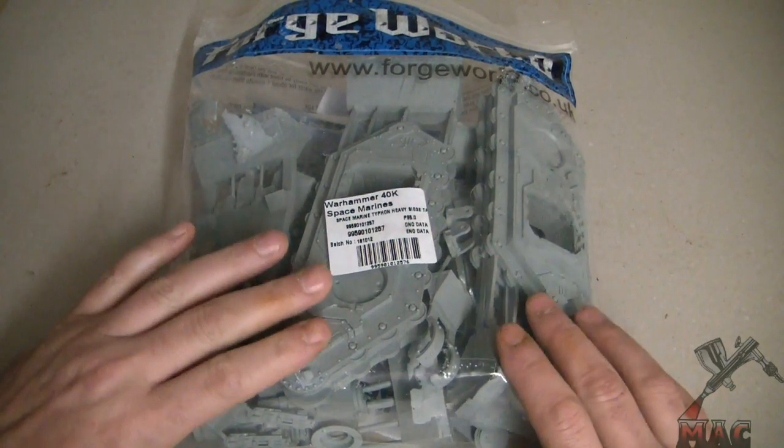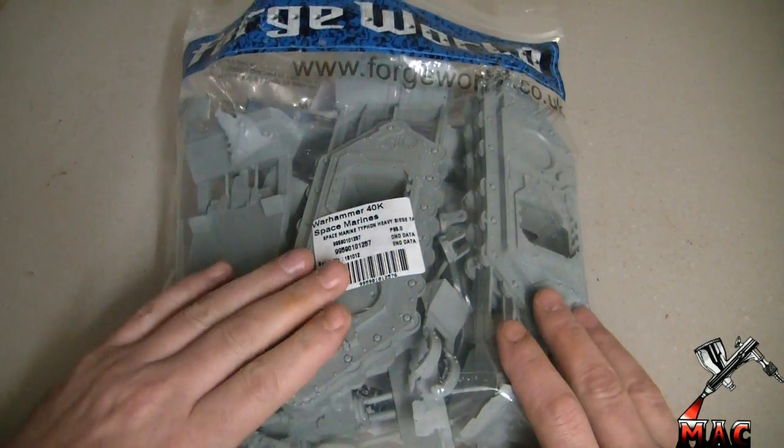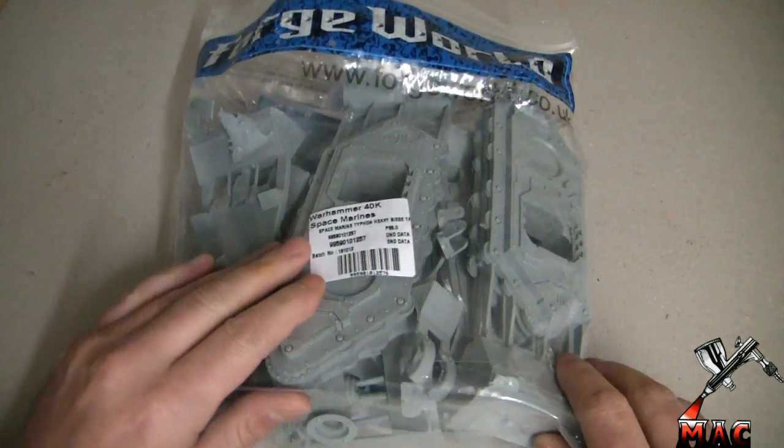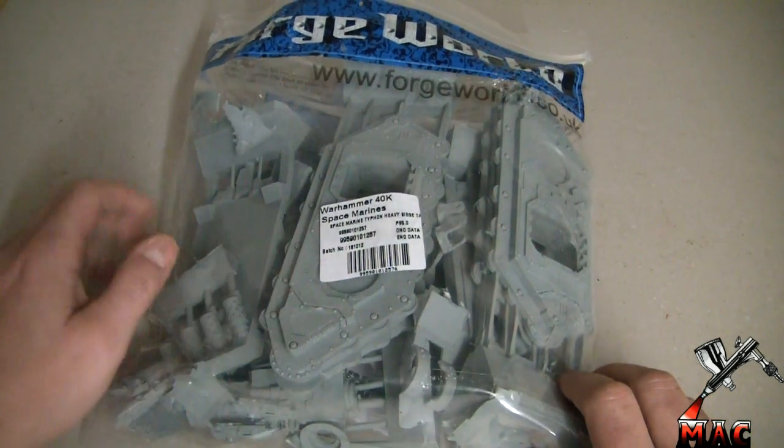Alright guys, today we're going to have a look at the Space Marine Typhon Heavy Siege Tank from Forge World — just a quick unboxing to see what the model's like, because I'm going to be building this very soon.